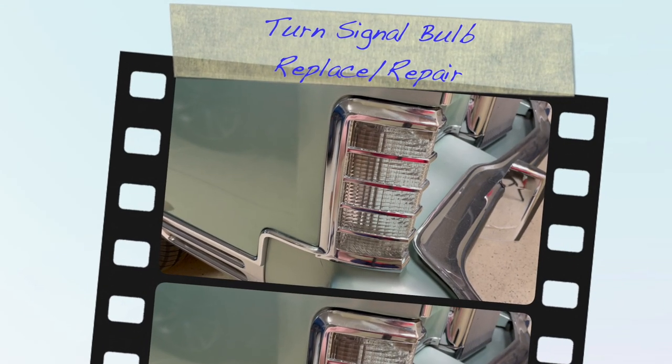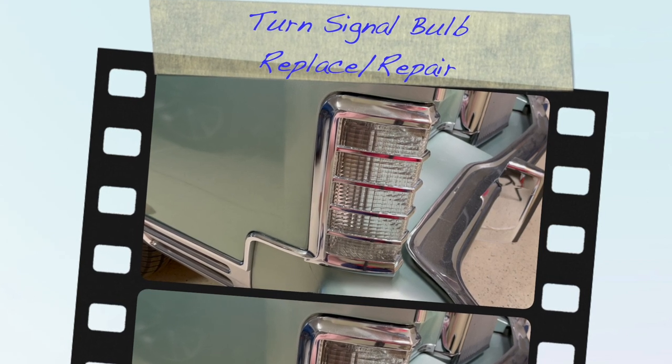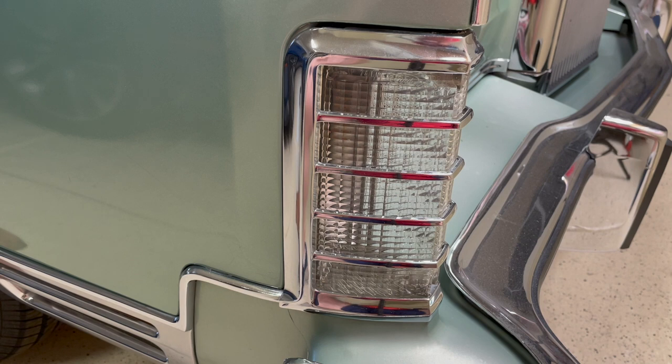Welcome to the latest saga of the 1978 Lincoln Continental Town Car. I have to admit, I've been extremely lazy about doing things on this car. Not that it really needs that much — it just hasn't felt like it, to be honest.